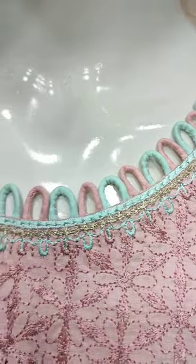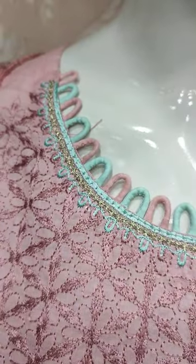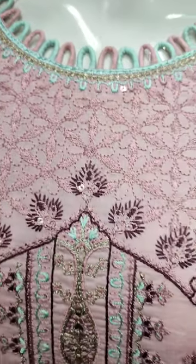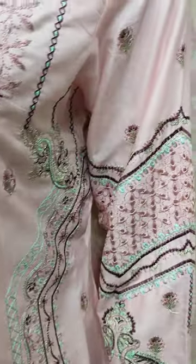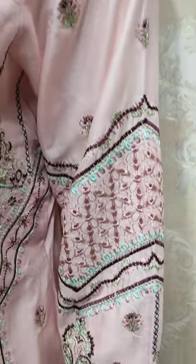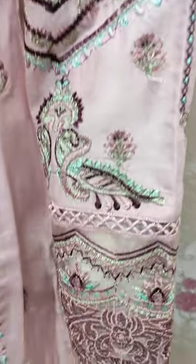Frenzy design. And this is the stitching style. Embroidered with sequin touching. These are embroidered sleeves.